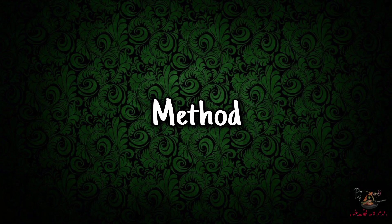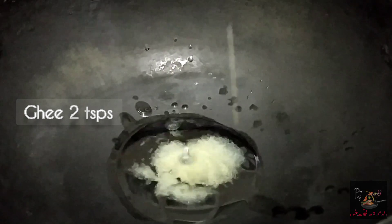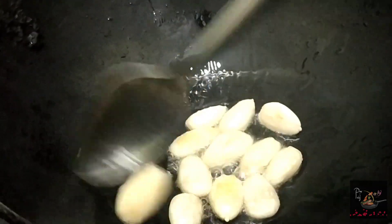To start, add 2 tsp ghee. Then add almonds, cashews, and pistachios and roast them.